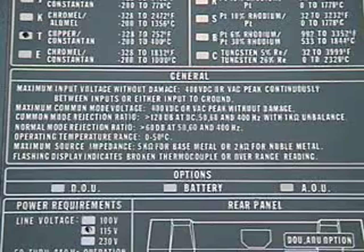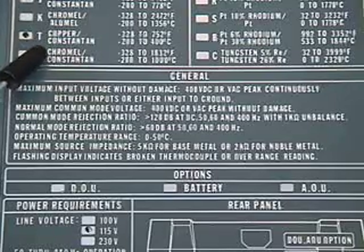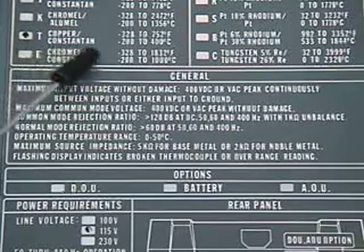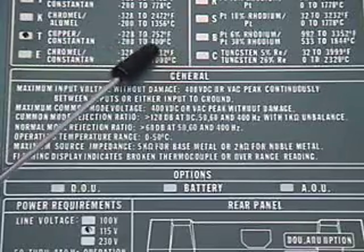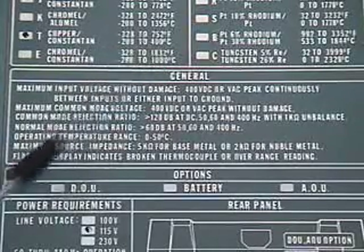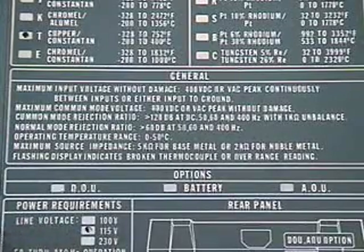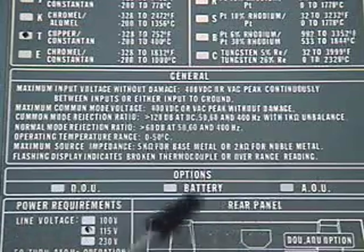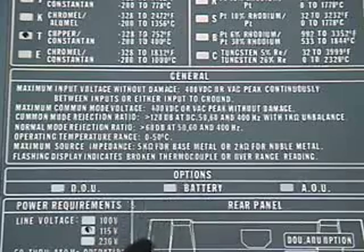The back of the device includes a label that reports various specifications for the instrument. It's shown to be configured for a T-type thermocouple, which is copper-constantan. This type of thermocouple can withstand a temperature range from negative 200 degrees Celsius to 400 degrees Celsius. It also shows that we're configured to run off a 115-volt AC line input. The device also has other options, like a battery option for portable usage that can be charged with the AC line.